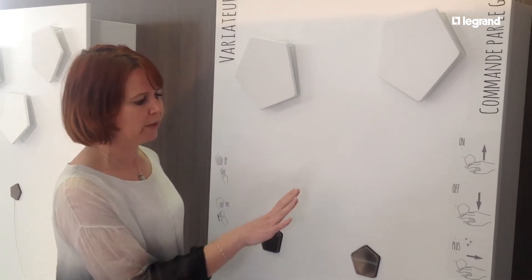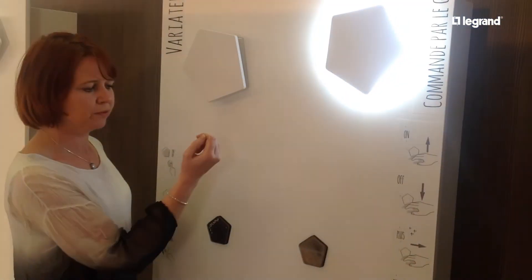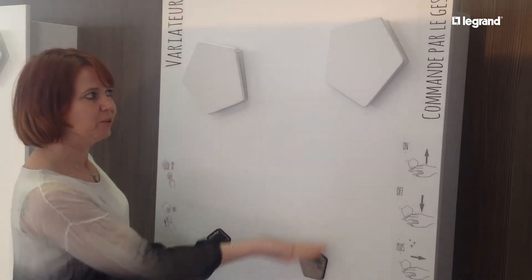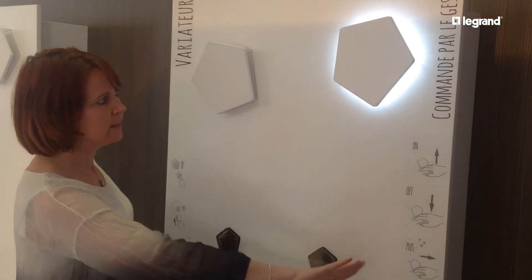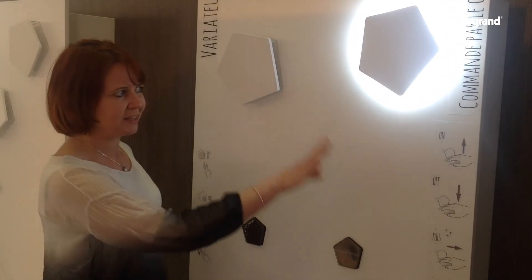On this side, we have the novelty of doing a gesture, so you don't have to touch the switch — you just wave in front. Wave up to turn it on, down to put it off. And if you want to dim, you go to the left, and if you want to increase, you go to the right. This is actually something quite magical.